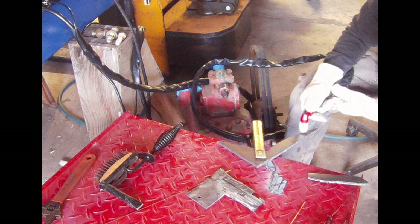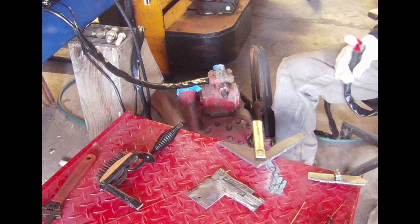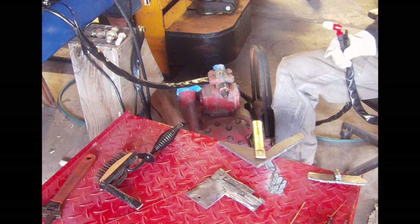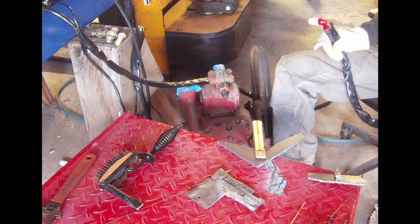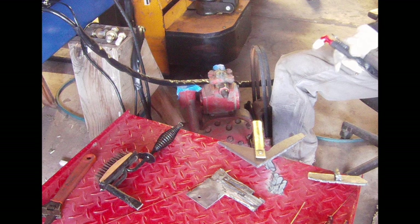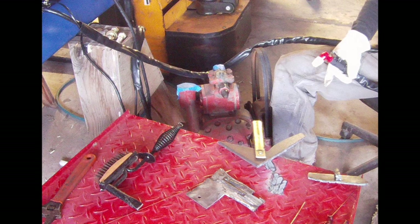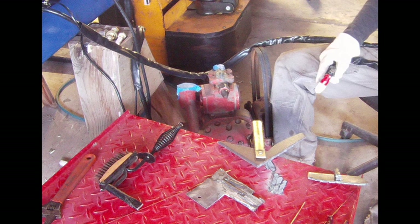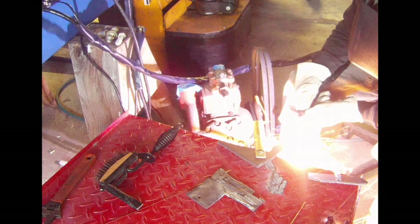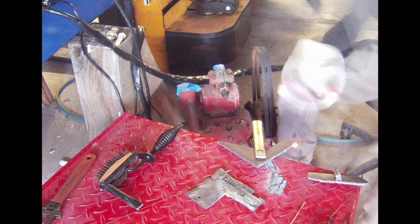Here I've got the plasma cutter hooked up. I was cutting on that eighth-inch piece and then brought over a thicker piece — I think it's three-eighths, or at least quarter-inch. I wanted to test out what this 50-amp plasma cutter can do, and it did just fine — cut through it great. The torch is a lot smaller compared to my 80-amp and the consumables are way smaller, so we'll see how they last. But it cut through everything no problem.